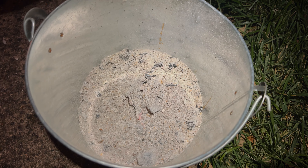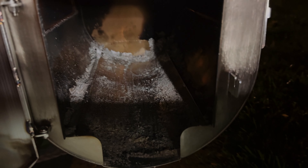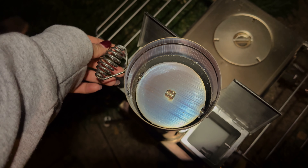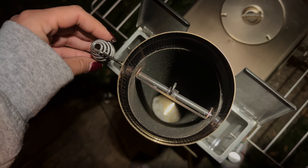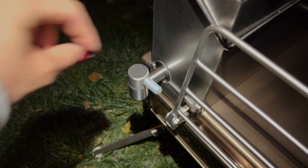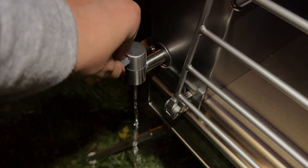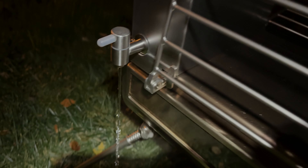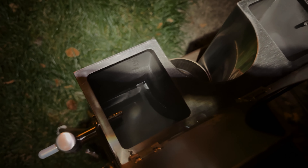We just scraped all the ashes out, and now we're just going to let it cool off. We're going to empty this out.